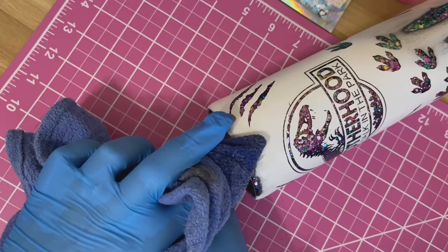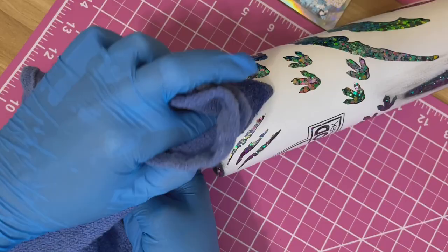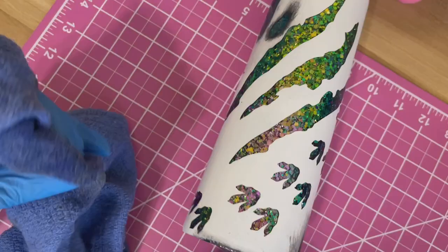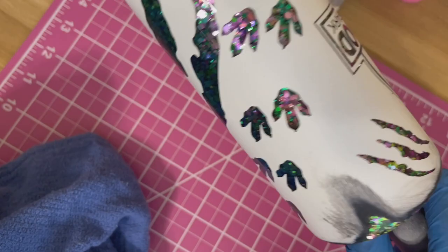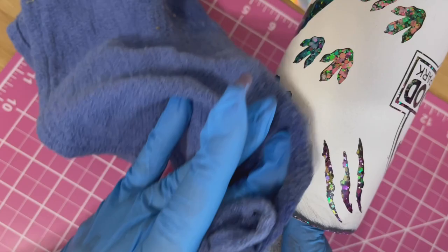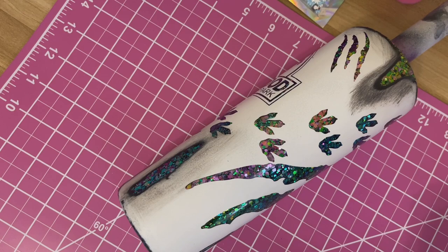For the top rim, I make some distressed areas flow down toward the tumbler while other parts of the rim I just clean off a little. Some areas I rub across and some I move downward so it looks like it's burning away or distressing from the rim.